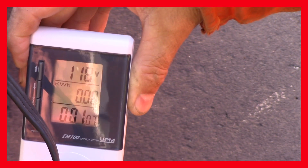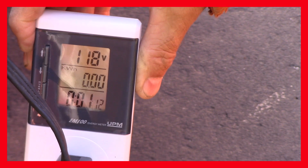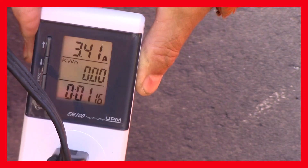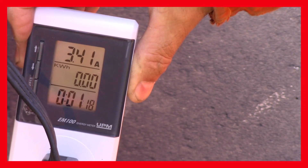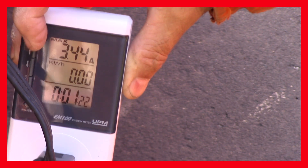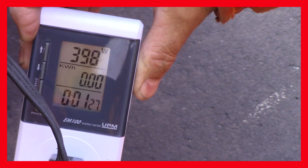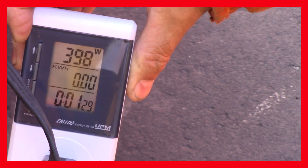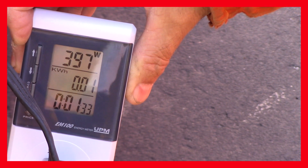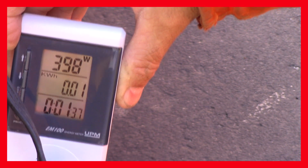Okay, I got her plugged in and you're seeing 118 volts. Let's go to the next mode — 3.41 amps. And there we are — it's going between 398 and 397 watts. So this is just a terrific little item to have so you can actually measure your block heater output.